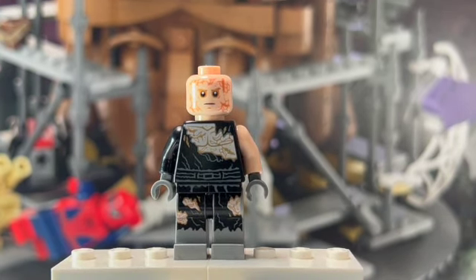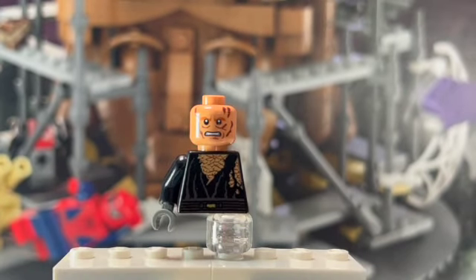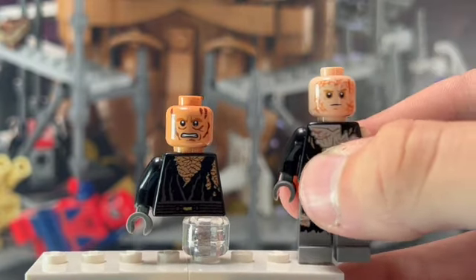So in today's video we're going to make a better version of this minifigure. Here's my custom version of the burnt Anakin on Mustafar, and just bringing that original figure over here to compare.